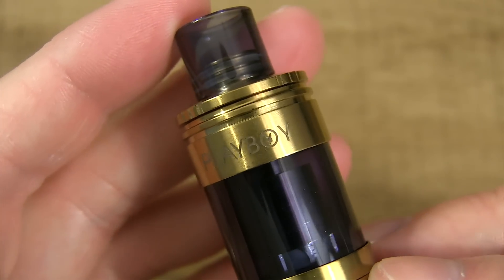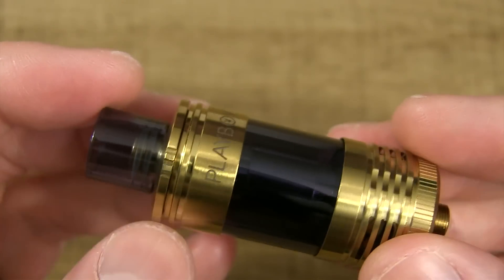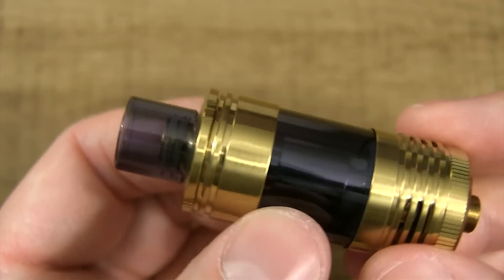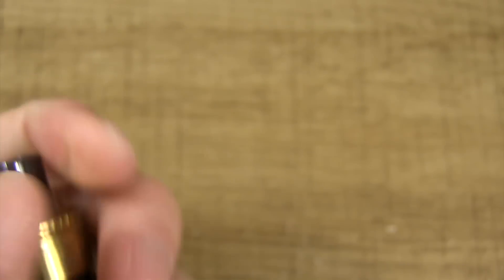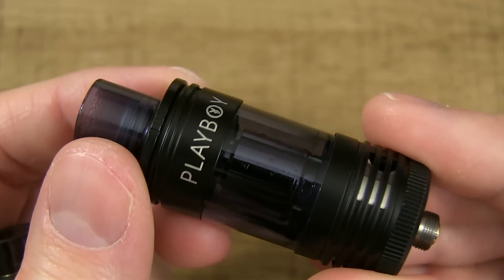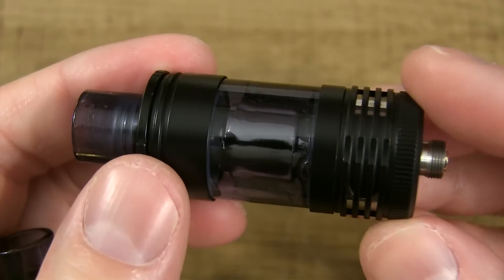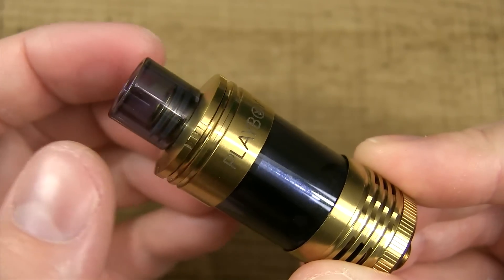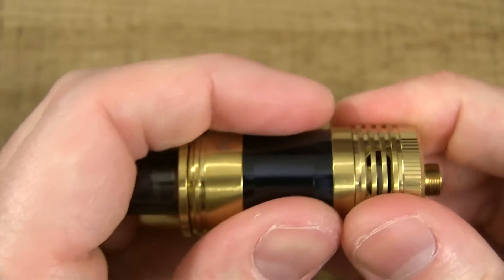As you guys can see up top, you got Playboy engraved in there — nice lines. It's a beautiful tank. And you notice how the tank section is tinted. I've got this black one over here — same thing, tinted tank, tinted glass tip. I've been using this thing for three weeks. They market this tank system where you can fill it from the top or the bottom. Let me show you how that works.